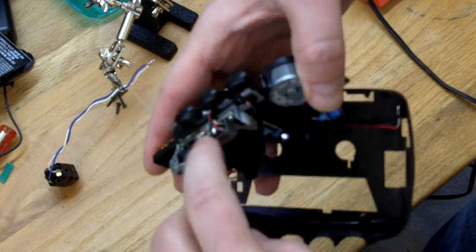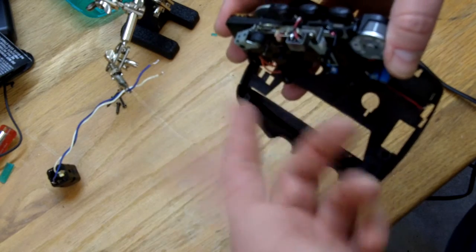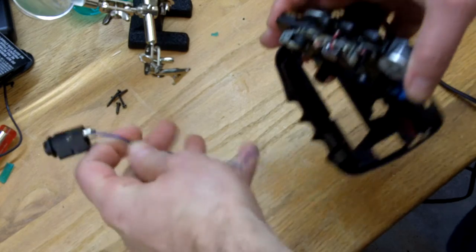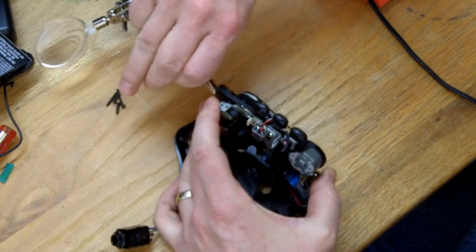On the tape head here we've got the black and then red and white. I'm just going to run a simple mono jack to this, so I'm going to pick the red one and then solder these leads from my quarter-inch jack straight onto there. I'll let my helping hand help me out here.